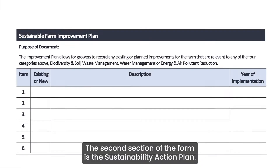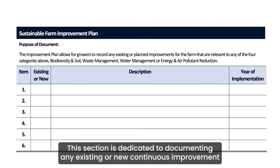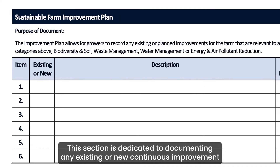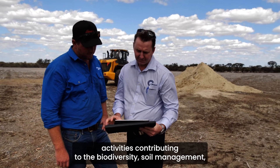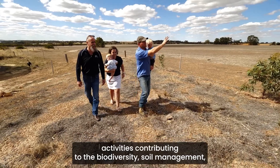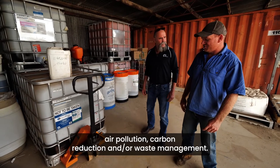The second section of the form is the Sustainability Action Plan. This section is dedicated to documenting any existing or new continuous improvement activities contributing to biodiversity, soil management, air pollution, carbon reduction and/or waste management.